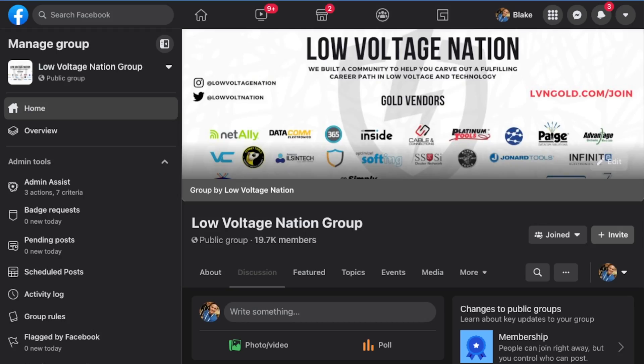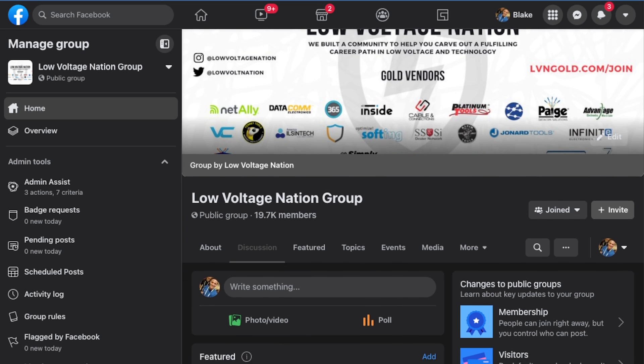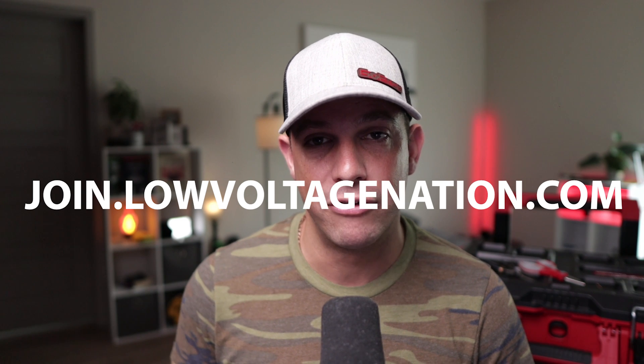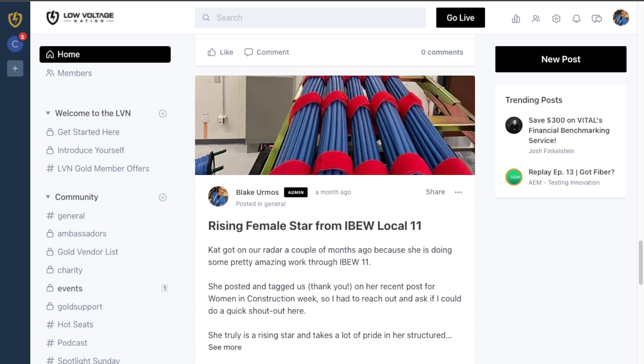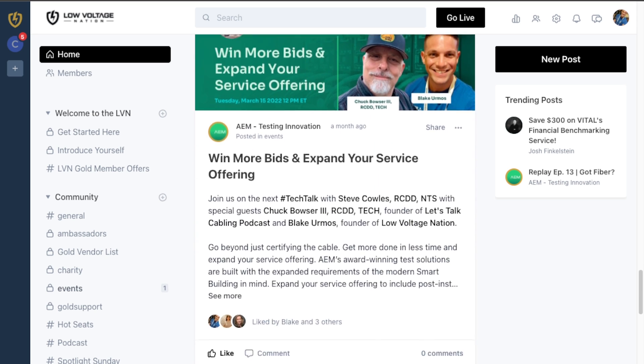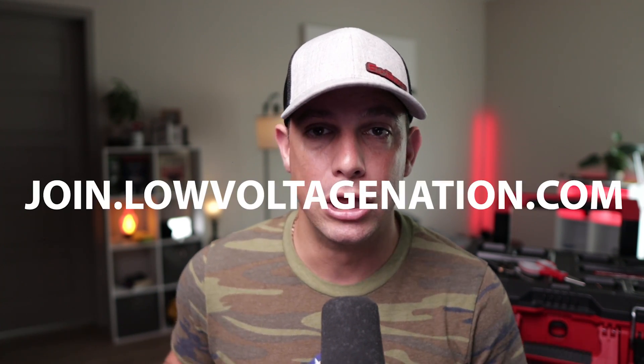I hope you learned something today on stripping category cable. Especially if you're starting out, use the stripping tool and then work your way up to using just your snips. If you want more information on the poll we ran and some more feedback, join the Low Voltage Nation group on Facebook. And if you want to join our dedicated exclusive group, go to join.lowvoltagenation.com — we've got security integrators, technicians, business owners, manufacturers, and suppliers all in one big group helping each other be successful, whether you're starting your career or your company. Thanks for watching. Peace.